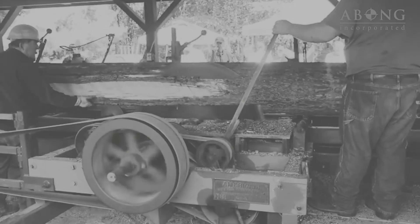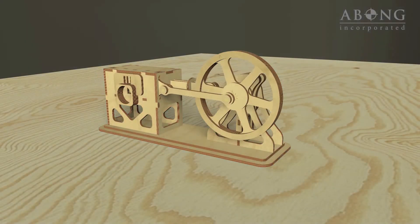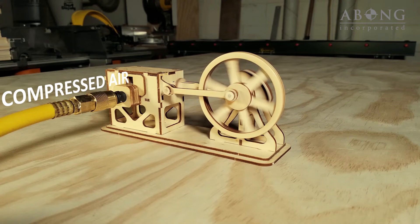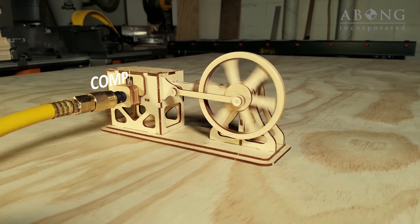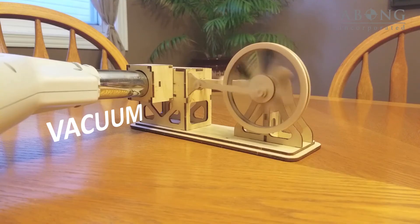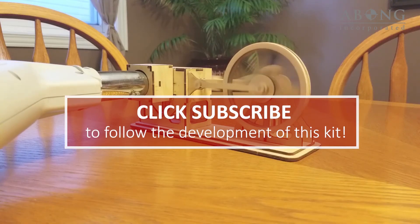As it turns out, the double-acting engine can also run on compressed air. If you have some power tools, you can build one of these engines out of wood from plans available online. If you'd rather build from a kit, we've developed an inexpensive working engine that you can build with little more than glue and sandpaper. It can be connected to an air compressor, or you can run it on a vacuum cleaner. Click subscribe to follow us along as we bring this kit to market. Check out the test builds, refinements, and be the first to find out where to get one.